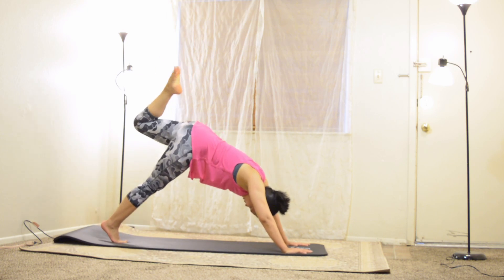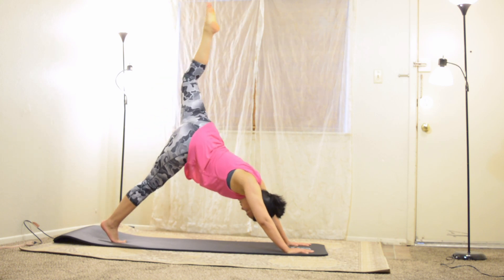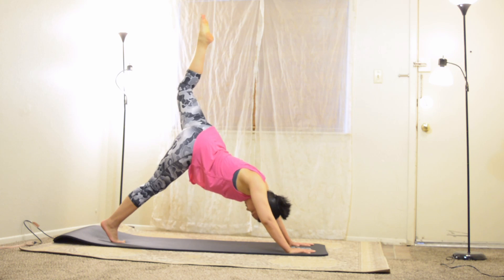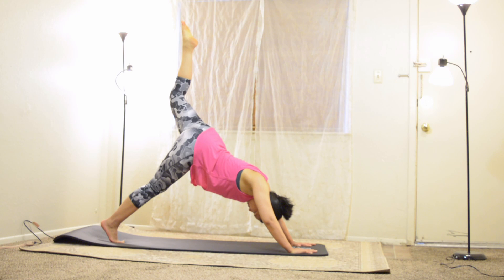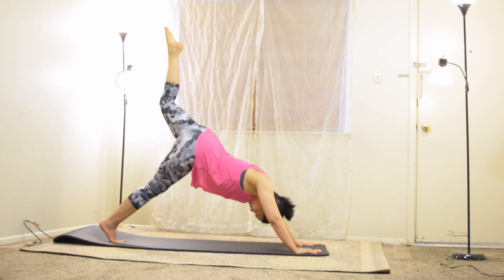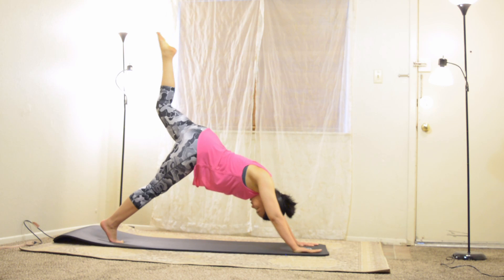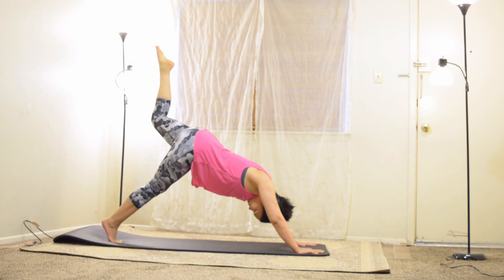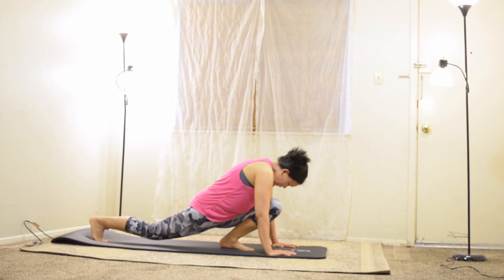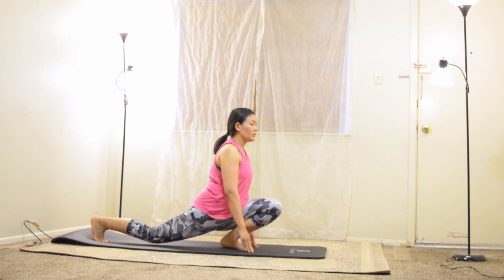Reach your left leg high and let your knee sink — let it feel good. Next inhale, strengthen your left leg. As you exhale, step it through to a low lunge, then lower your back knee down.